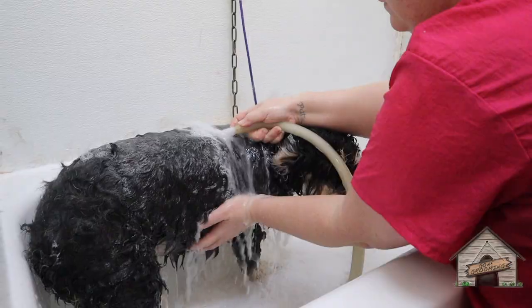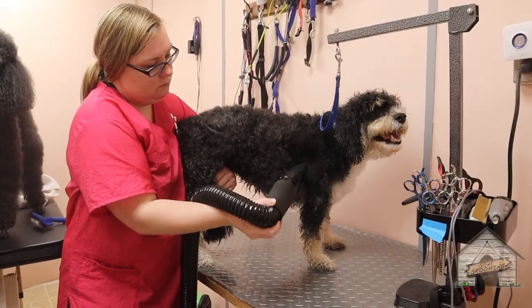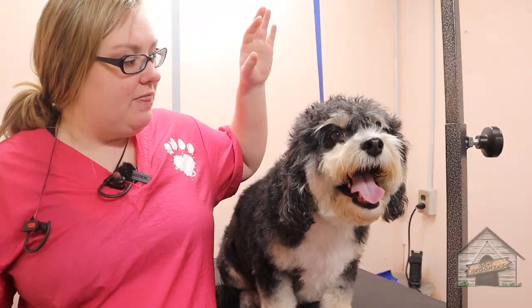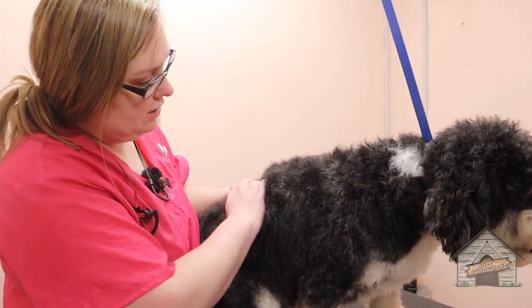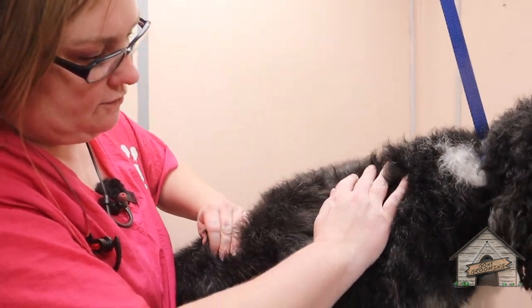So this here is S'more and he just got his bath and a blow dry. We're just going to brush him and then I'm going to take him down a little bit. Oh, look at his fur right now — it is so super soft.